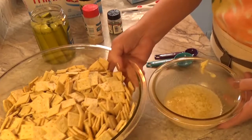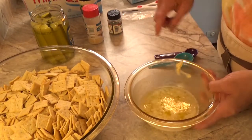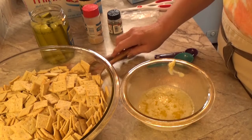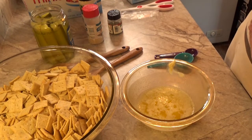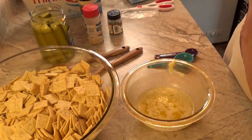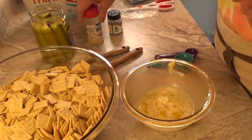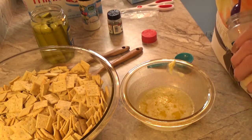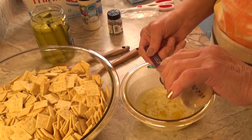In this bowl I have a half stick of butter, melted. To that we are going to add a teaspoon of garlic powder.